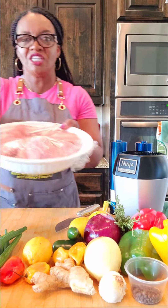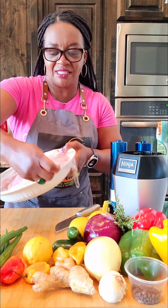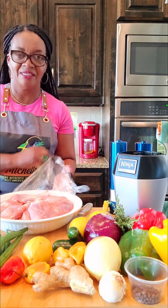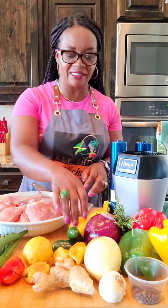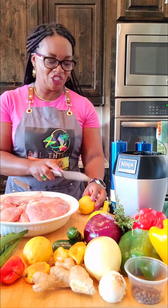Here we have some chicken — it was washed, cleaned, and ready to be seasoned. The first thing I'm going to do is add some lemon juice to the chicken.